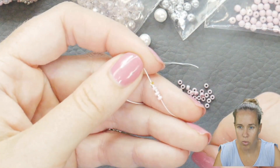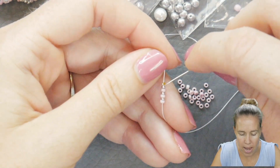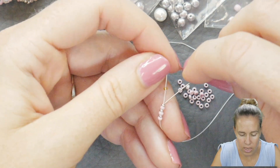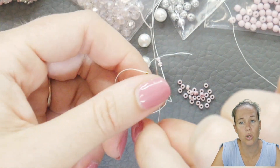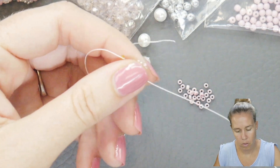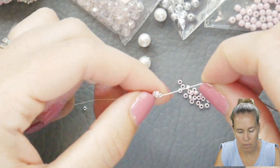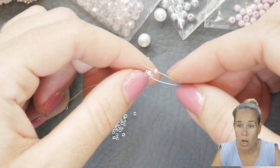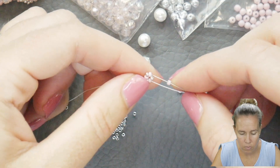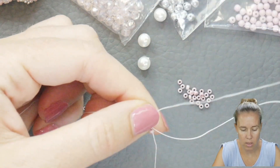I have a stop bead on my thread. I'm going to take my thread and needle back through the 15 and come out through the 11 — this is going to be next to that stop bead. You're sewing away from the stop bead. Push that down next to the stop bead. Now we're going to go into the design: pick up one more of your pink 11-0s and sew into the next pink 11-0, skipping the silver.